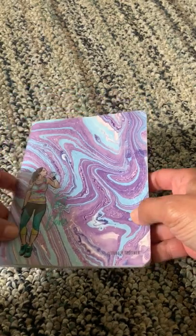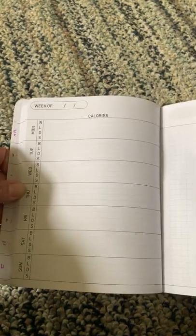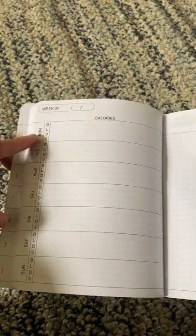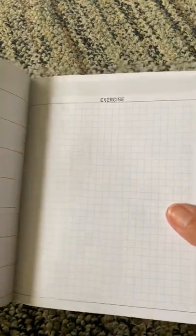It's actually a wellness journal. On one side here you can put down your meals, seven days a week — breakfast, lunch, dinner, and snack. There's lots of space to write, and then over here there's just a blank grid paper labeled exercise.